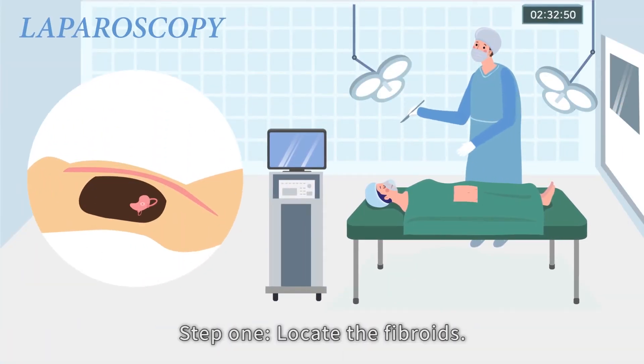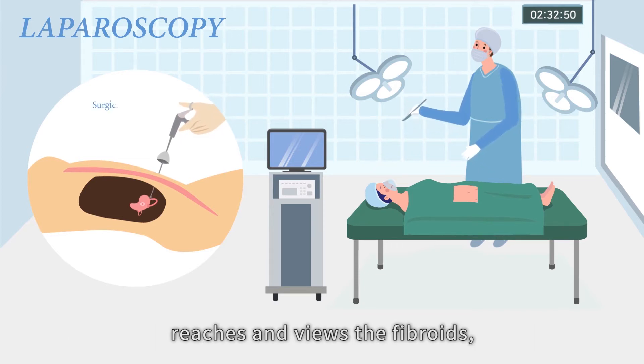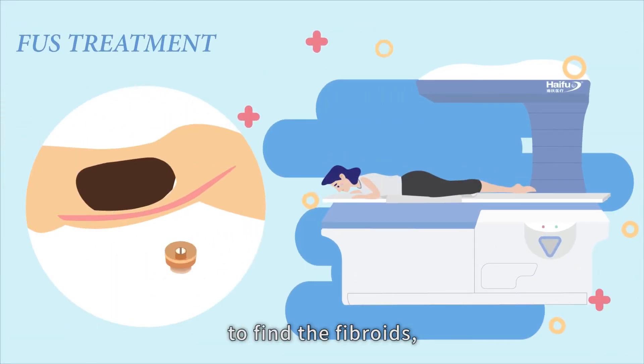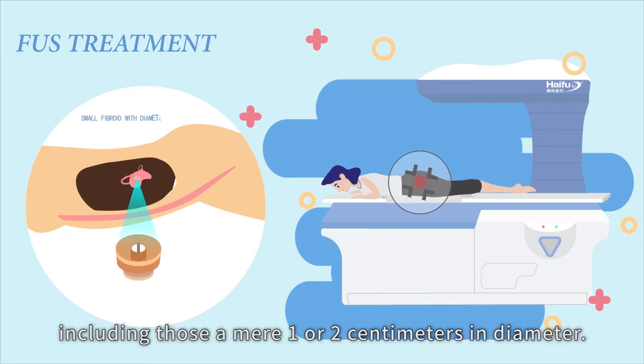Step one: locate the fibroids. Unlike a laparoscope which via hands-on operation reaches and views the fibroids, the HIFU knife uses B-scan ultrasonography to find the fibroids, including those a mere one or two centimetres in diameter.